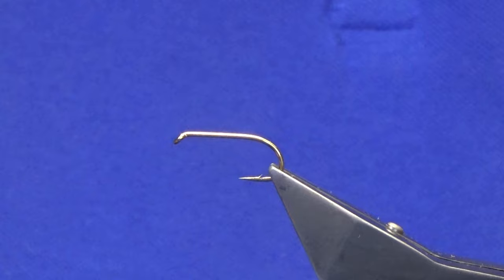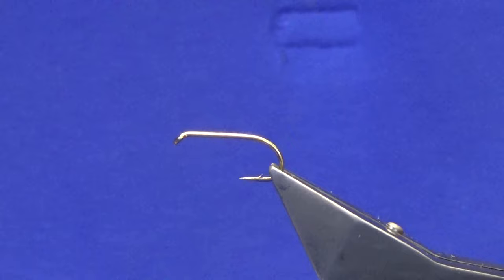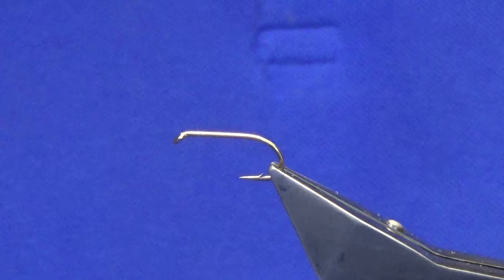Welcome back and thanks for taking the time to join me. I'm putting together a wee frame of flies I like to call the Irish Connection and this is the first one. I'm going to tie three of them over the next couple of videos, and then I'll put together another frame called Scatty's Connection. But we'll start with this one first — this one here is the King's Mill Moor.